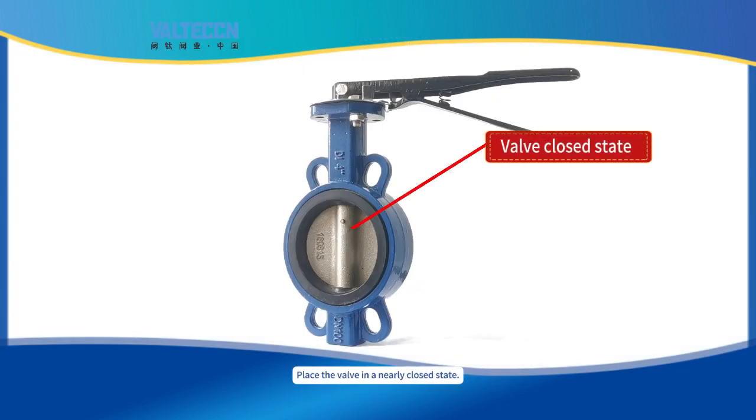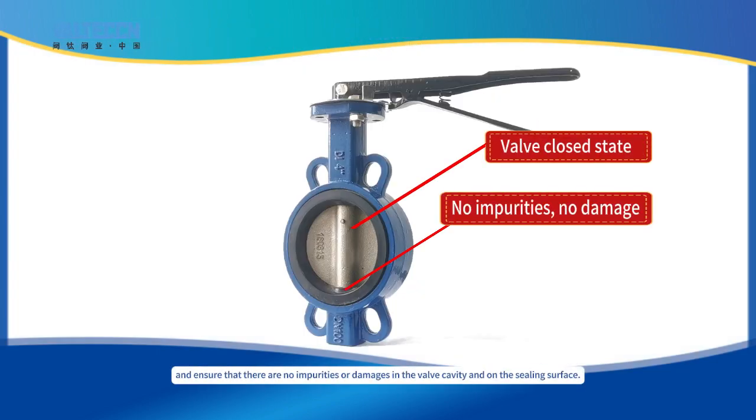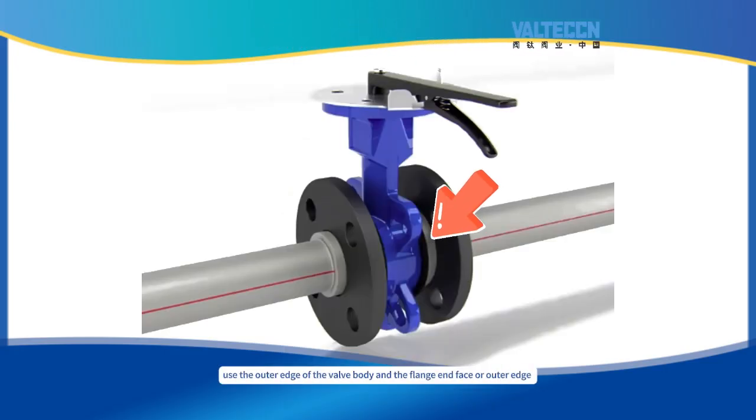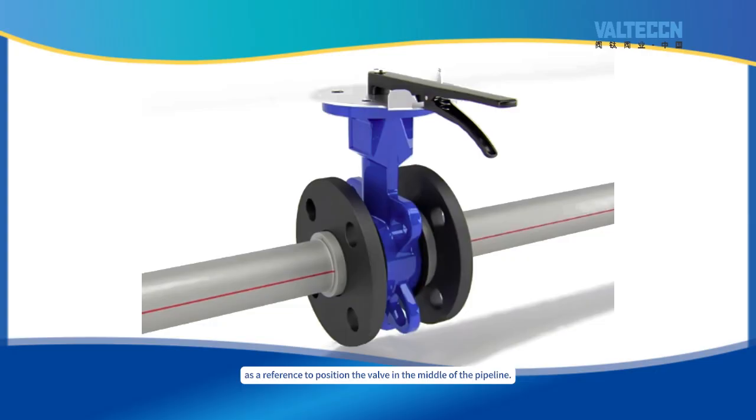Place the valve in a nearly closed state and ensure that there are no impurities or damage in the valve cavity and on the flange face surface. After placing the valve between the two flanges of the pipeline, use the outer edge of the valve body or the flange face outer edges to reference and position the valve in the middle of the pipeline.